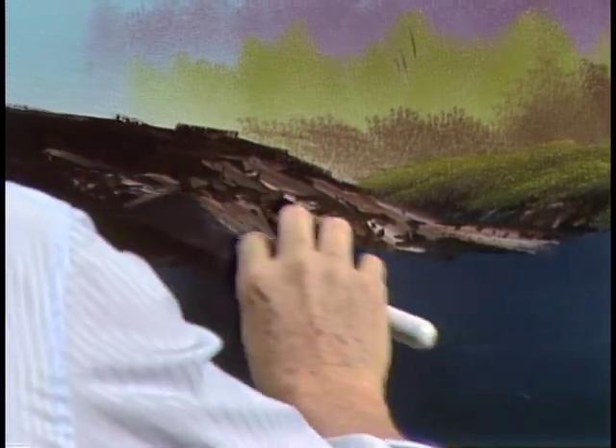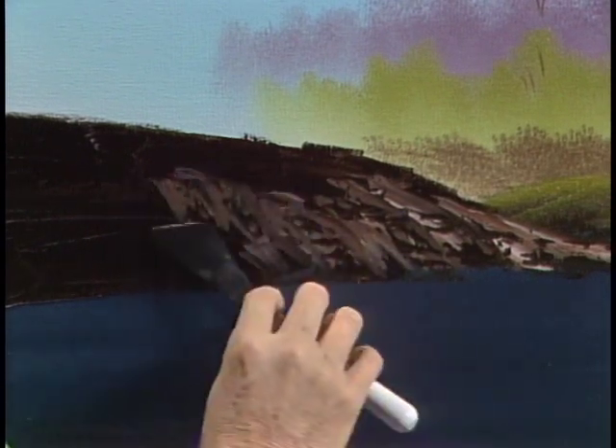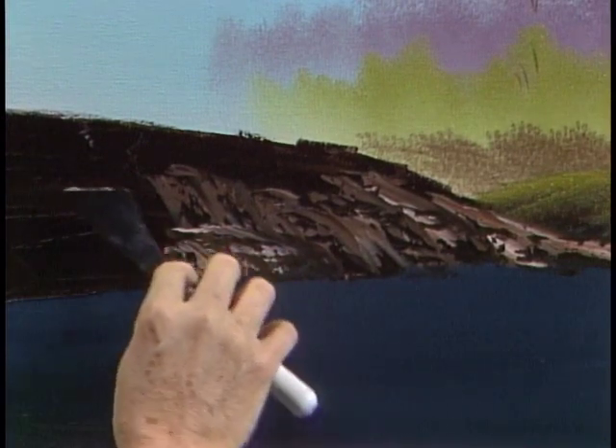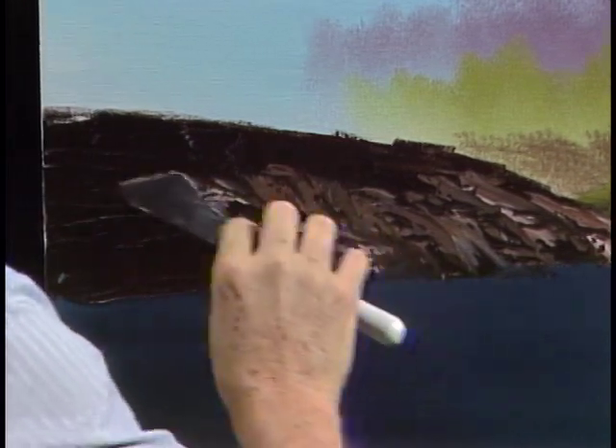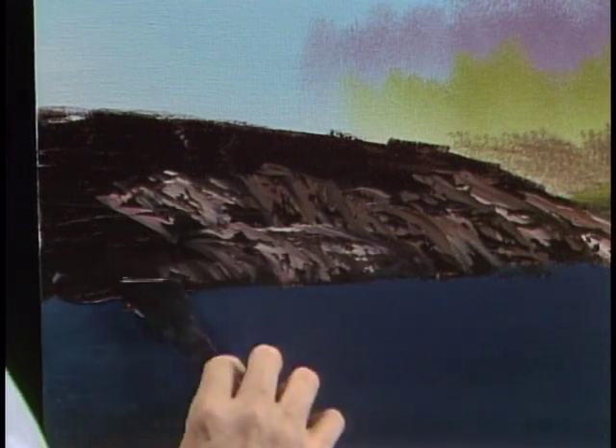Think about how you want this embankment here to go. I'm gonna put some grass on it too, but I want it to look like it comes over. Maybe in some places it'll come almost straight down and then pull out. Put very little pressure on the knife, just let it sort of bounce so it hits here and there. Maybe a little touch of the bright red — oh, I like that. Just enough to give it a little flavor.